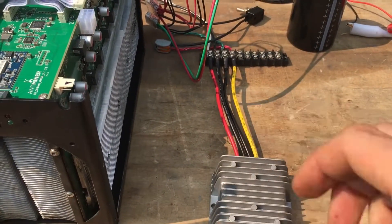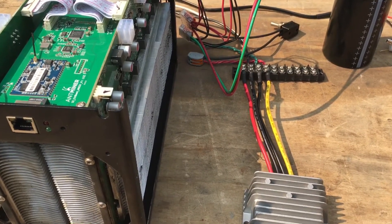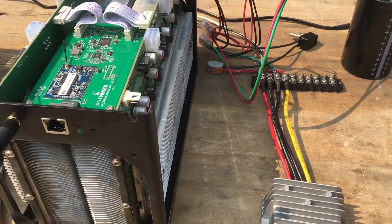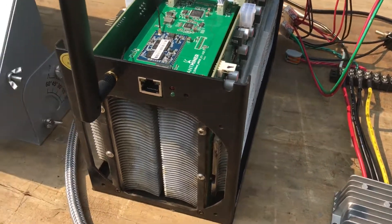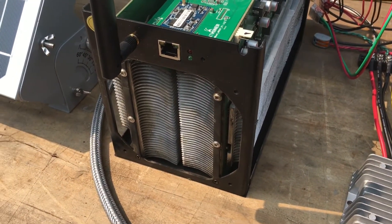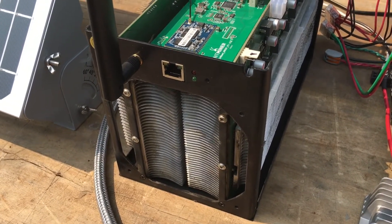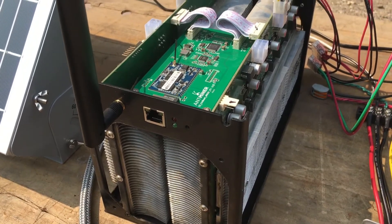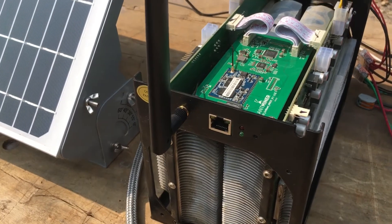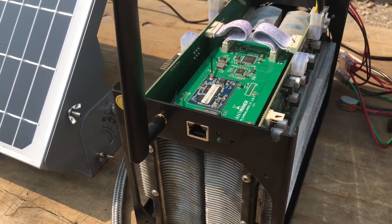I don't have the exact current reading right now — I'm still waiting for a DC amp meter and that should be coming in a few days. I'll do another video to show how much this S3 is actually drawing. I took the fan off from the front and just have one in the back, though I'm not sure how much that's really helping. What I like about these miners is that they have a built-in Wi-Fi module so they're kind of easy to set up.